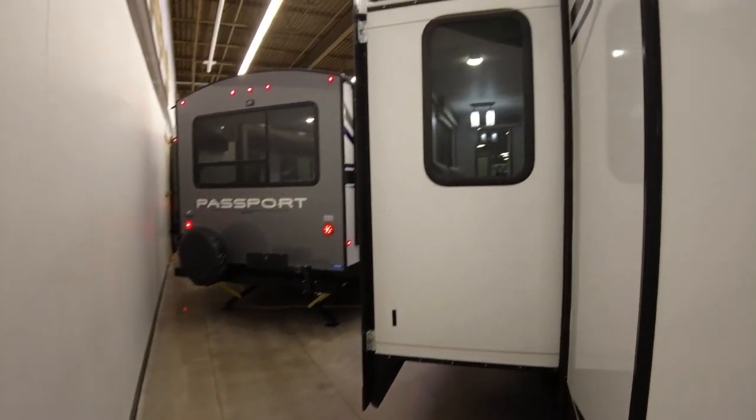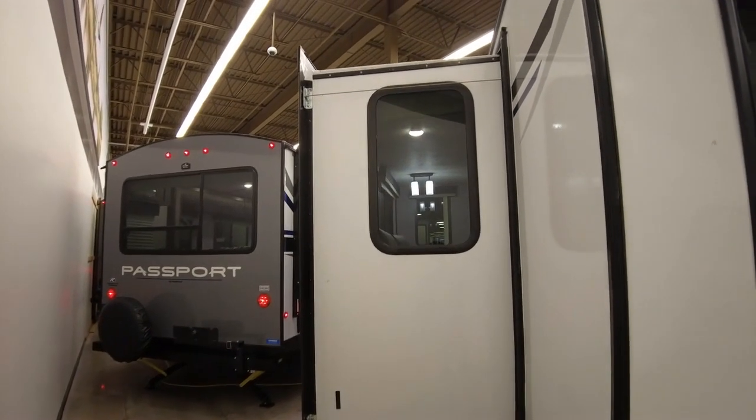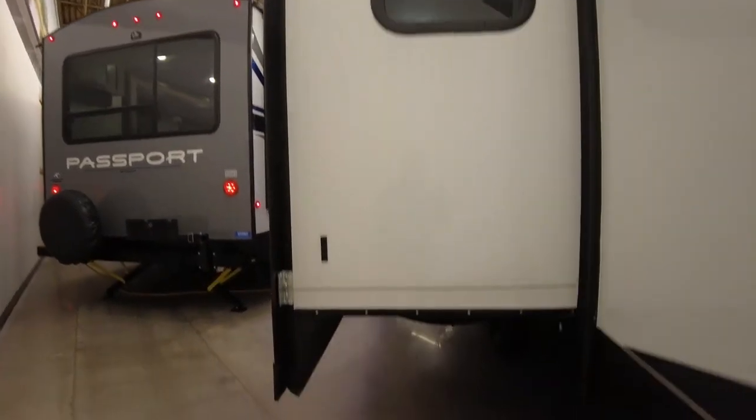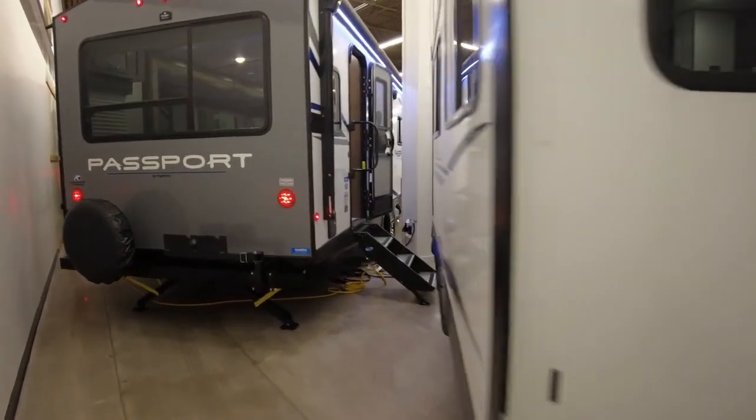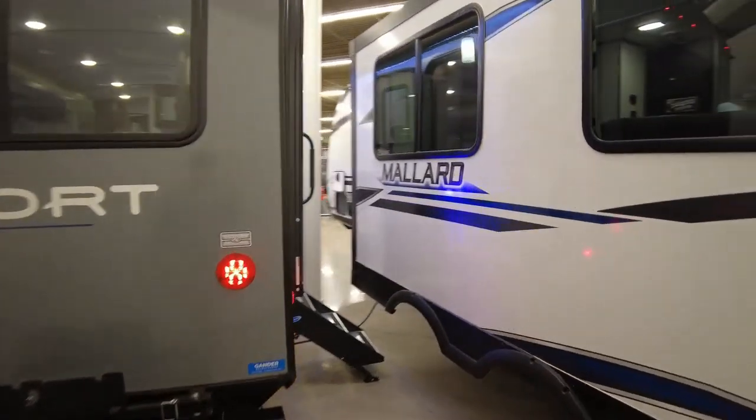Going around to the driver's side, this has a good-size slide-out and it looks like they use a cable-driven system. Kind of surprised they don't use a rack and pinion on this, but it is what it is.